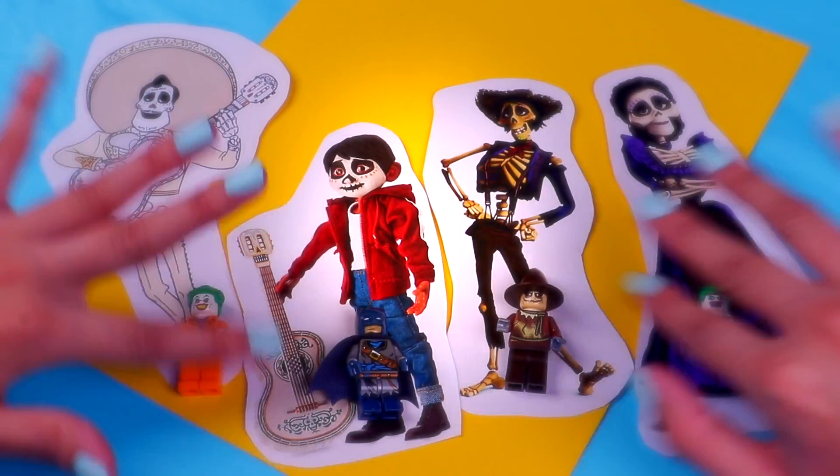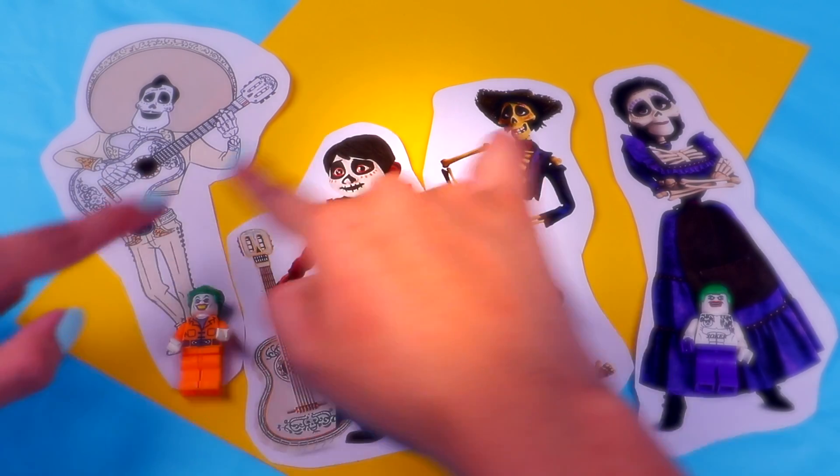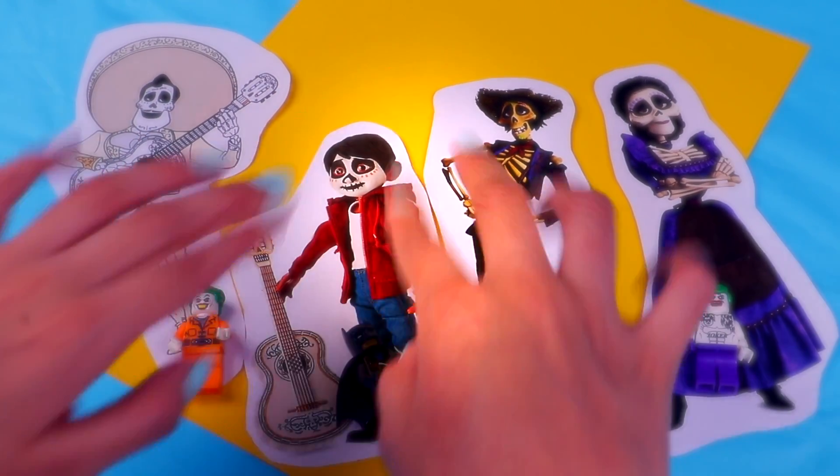Hi guys, welcome to Toy Transformations! Today we're gonna turn these LEGO Batman figures into Miguel, Imelda, Hector, and Ernesto de la Cruz from the movie Coco.